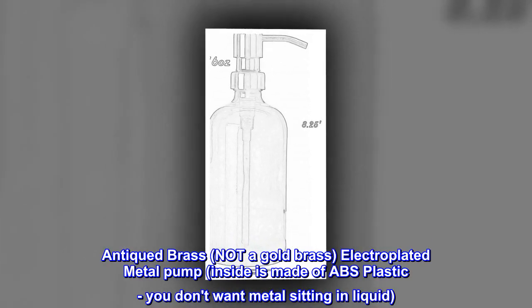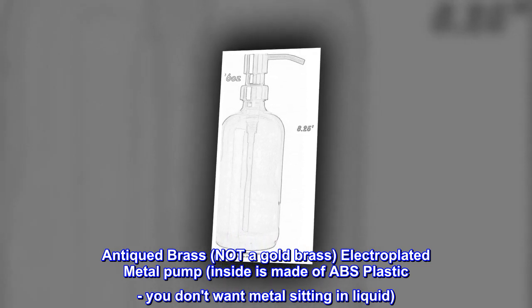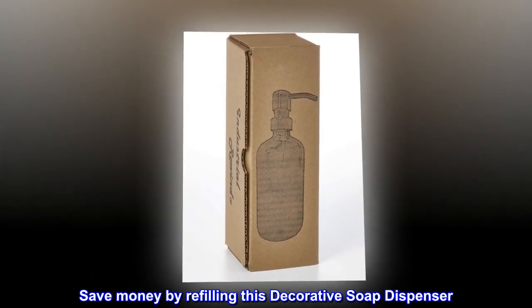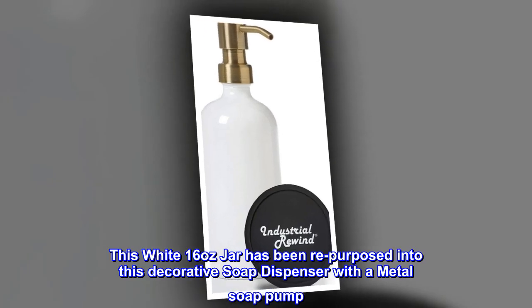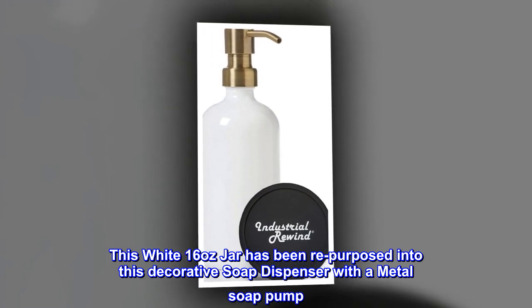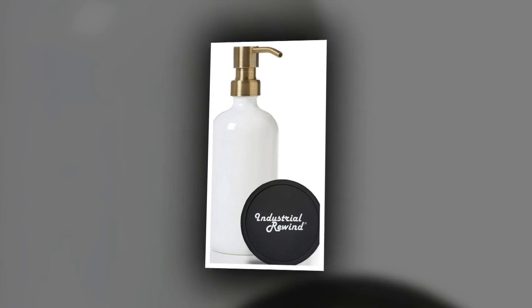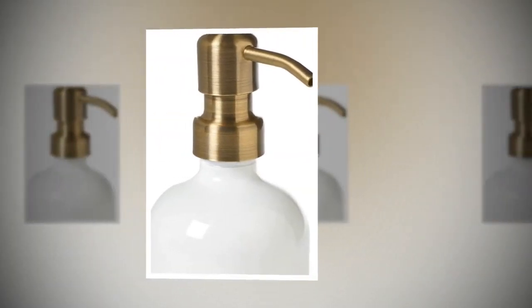Antiqued brass — not a gold brass — electroplated metal pump. Inside is made of ABS plastic; you don't want metal sitting in liquid. Save money by refilling this decorative soap dispenser. Vintage style round clear glass. This white 16-ounce jar has been repurposed into this decorative soap dispenser with a metal soap pump. This would be a great gift for any person.